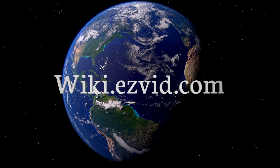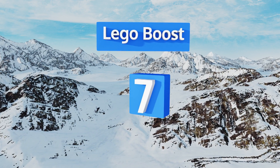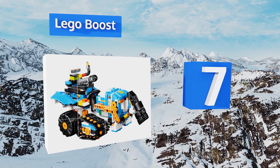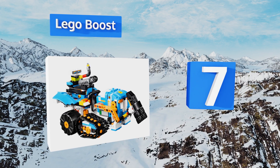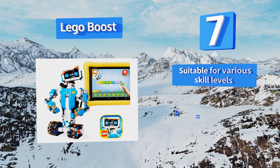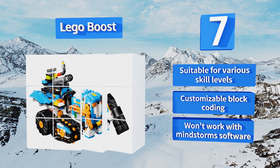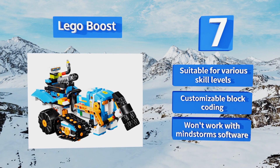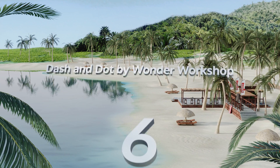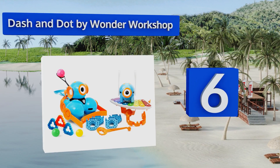At number 7, like the wildly popular EV3, the Lego Boost Creative Toolbox combines robust programming capabilities with the familiar versatility of those ubiquitous bricks, providing everything you need to build and code five different multifunctional bots. This one's suitable for various skill levels and features customizable block coding, but it won't work with Mindstorms software.